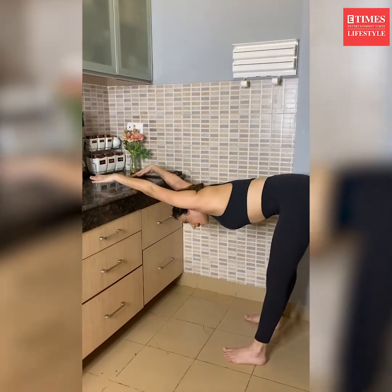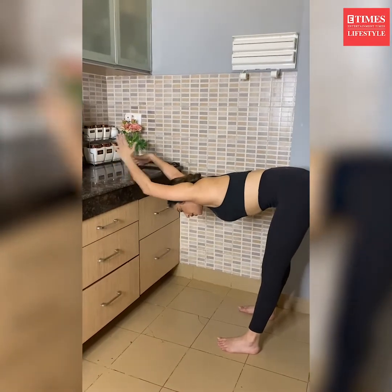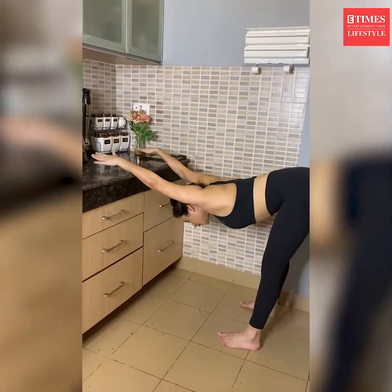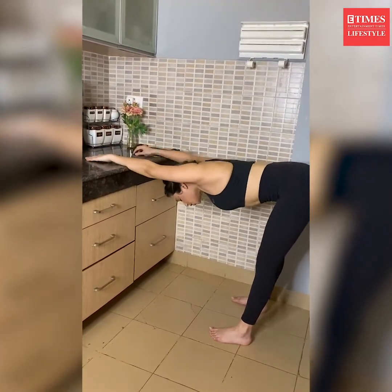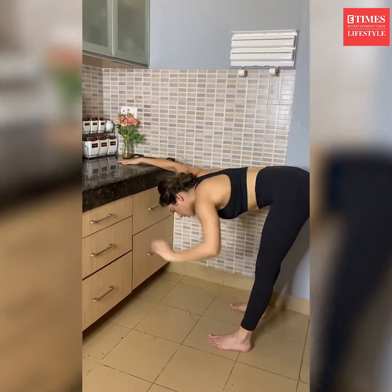Go as deep as you can. Make sure that in this stretch your body comes absolutely parallel to the floor, so go deeper. It's a great opening for your shoulder and your upper back, and your hamstrings are completely getting stretched.